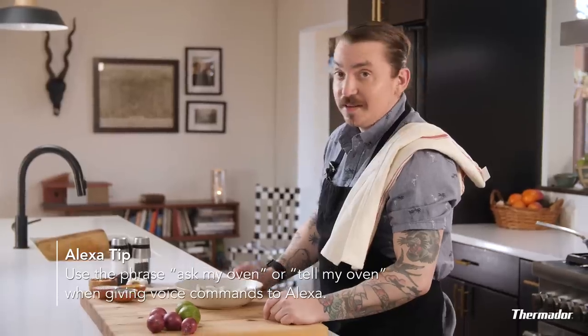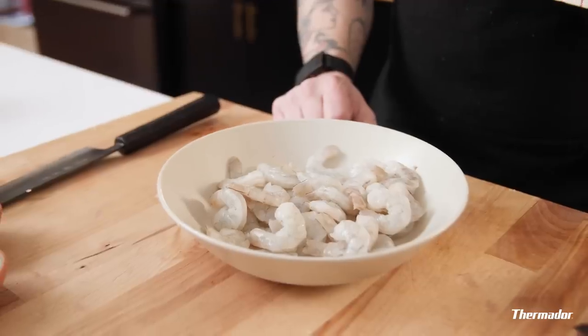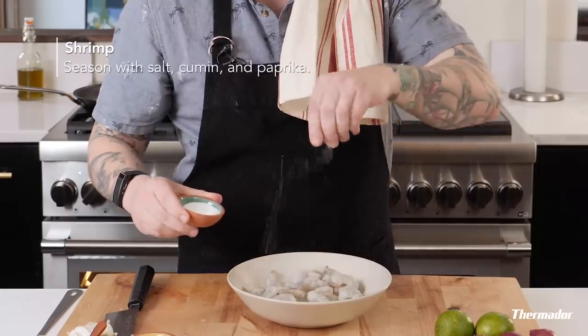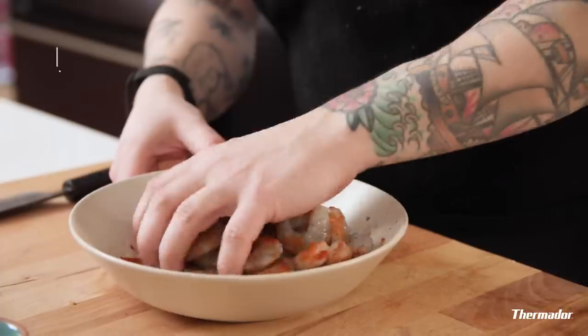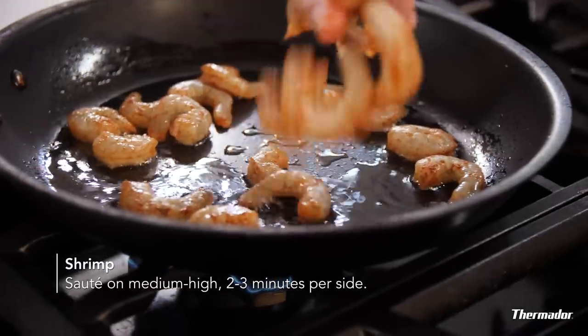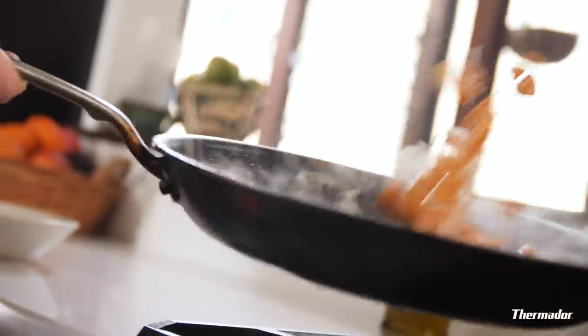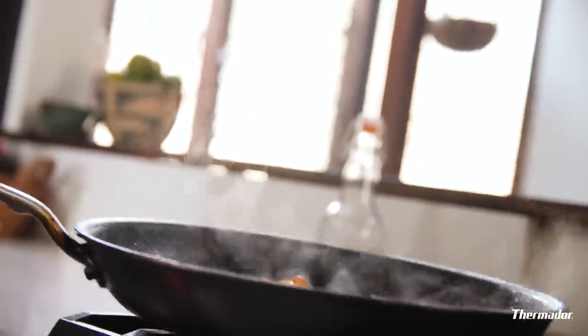Next up, shrimp. But first I want to show you something. Alexa, ask my oven when dinner's ready. [Alexa: Your oven will finish in 50 minutes.] Thank you, Alexa. I love you. Back to the shrimp. A couple of ingredients: salt, cumin, paprika. Just mix it up — use your hands, get in there, and that's that. Those are ready to go in the pan. Shrimp doesn't take very long; you just want to wait for it to change that nice pink color. Make sure you flip it around a lot so people think you're a highly skilled and trained professional like me.